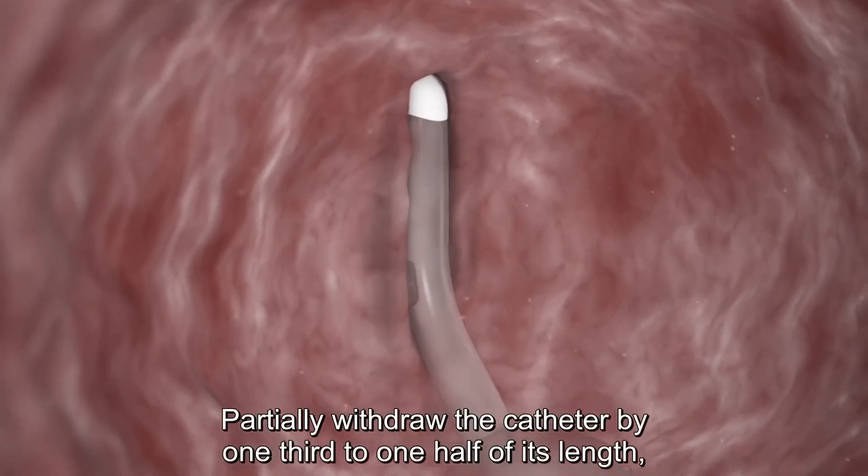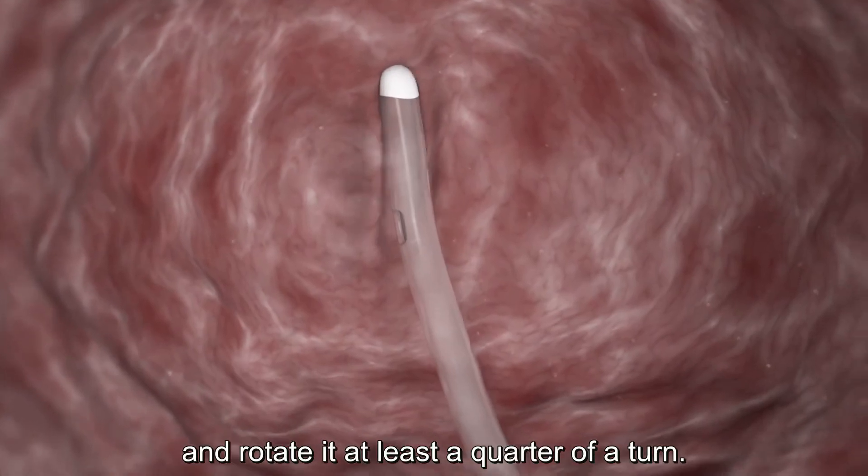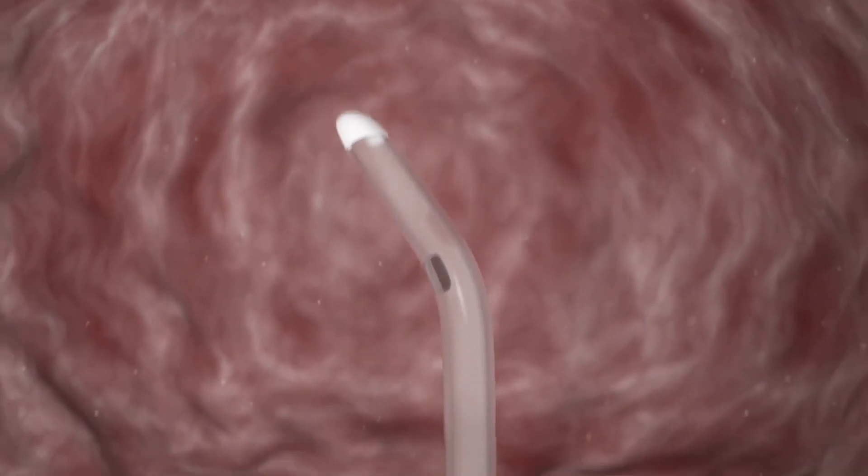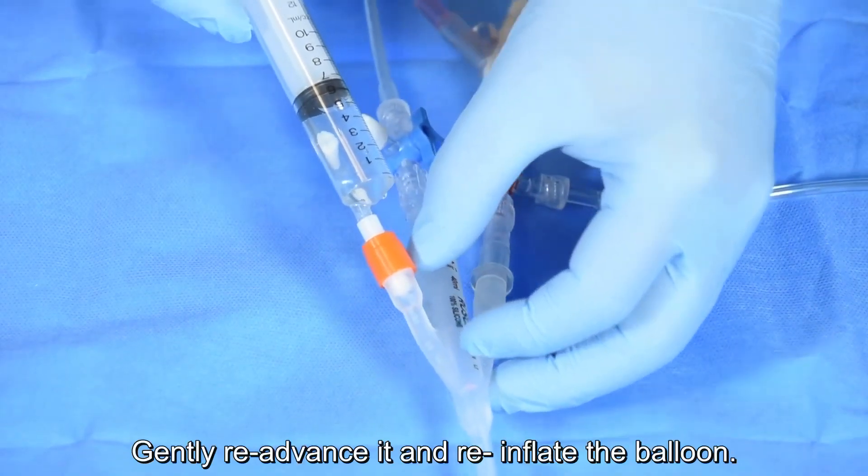Partially withdraw the catheter by one third to one half of its length and rotate it at least a quarter of a turn. Gently re-advance it and re-inflate the balloon.